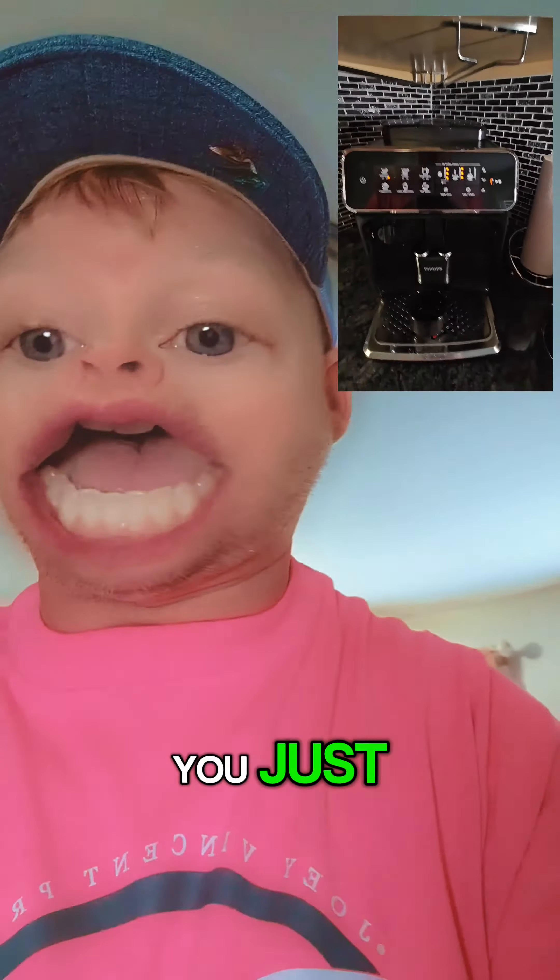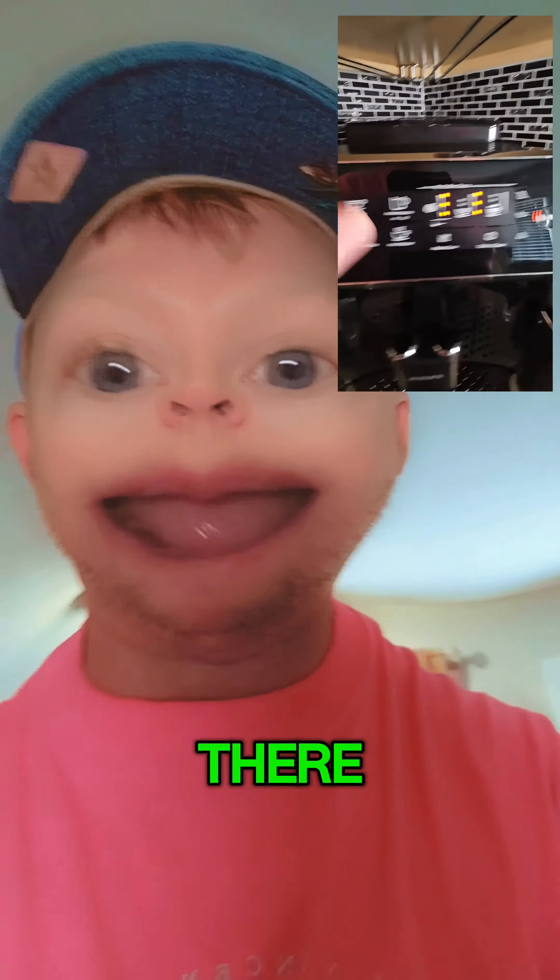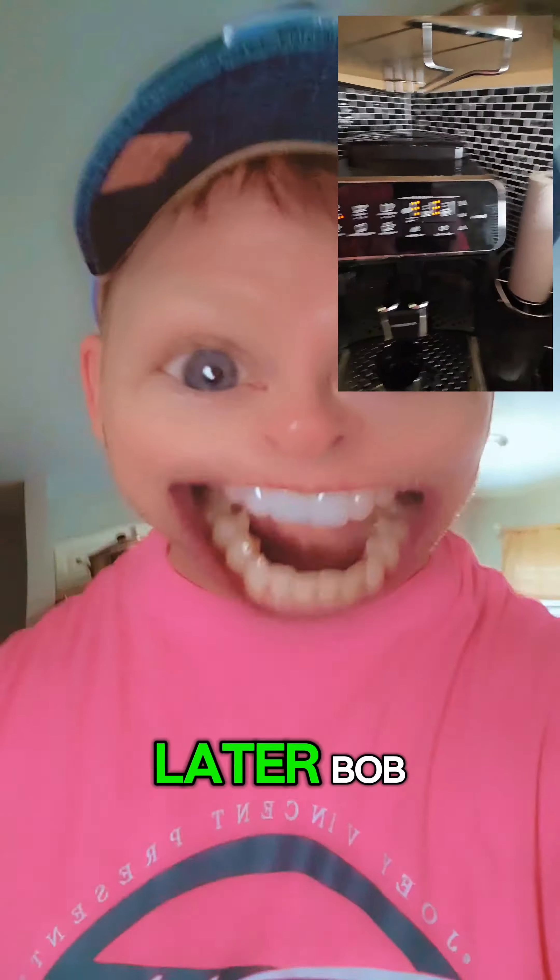Just let me know if you have any trouble, and when you're ready you just push play right there. Alright, I'll talk to you later, boy.